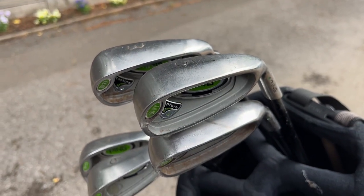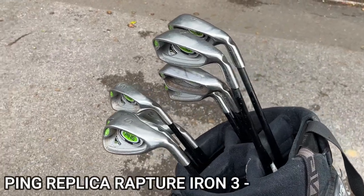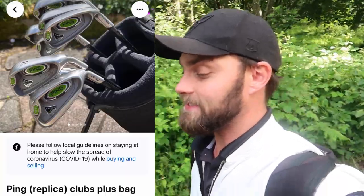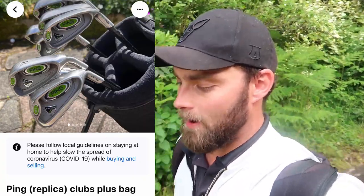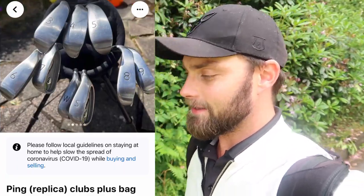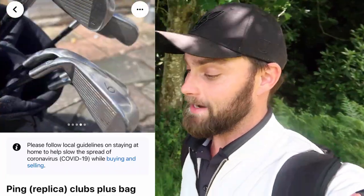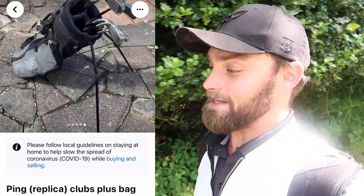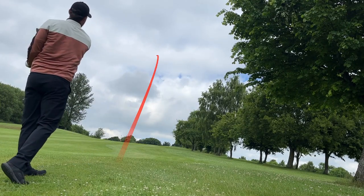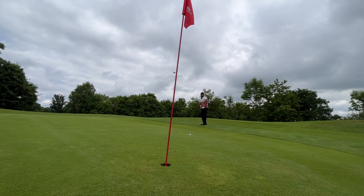This morning I travelled down to Guildford — a two-hour round trip — to pick up this full set, three to sandwich, of Ping Rapture irons for £50. It was stated in the title on Facebook Marketplace that these were replicas, so I knew full well what I was buying. Yes, these are fake irons and I'm not condoning anyone going and spending a huge amount on counterfeit irons, as you're just better off buying genuine older sets from the manufacturer for a similar amount of money. But with a price tag of £5 per iron with a graphite shaft, how bad or good could they actually be?